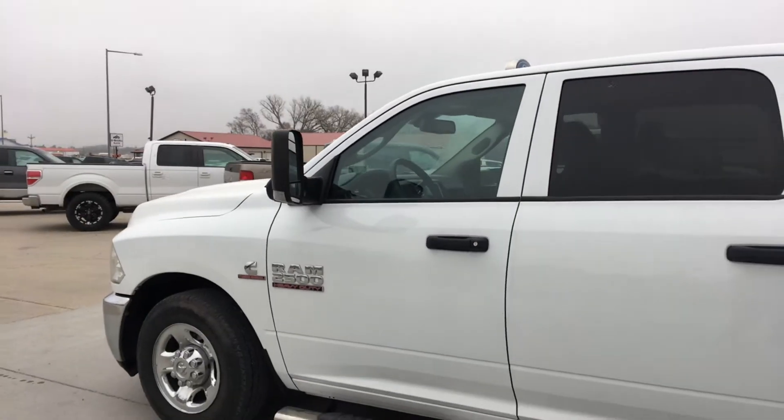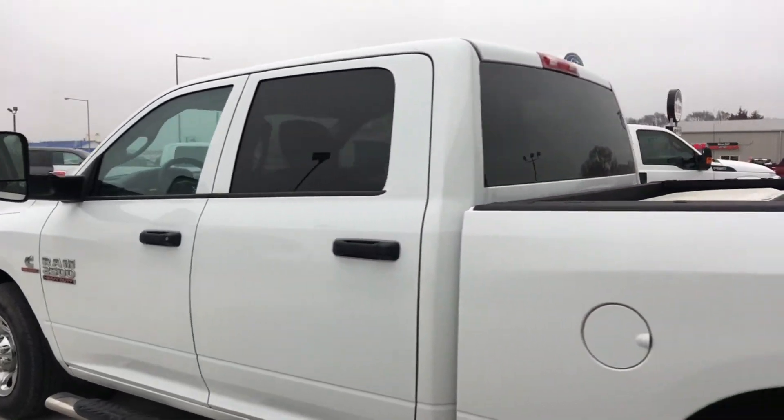Hey, this is Dustin Jacobs from Jacobs Ford and RV. Let's get to it. First you want to start up your vehicle — using a Ram 2500.